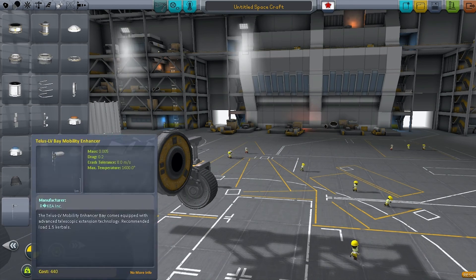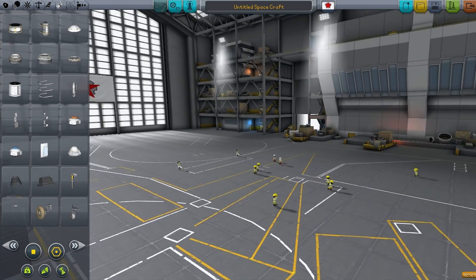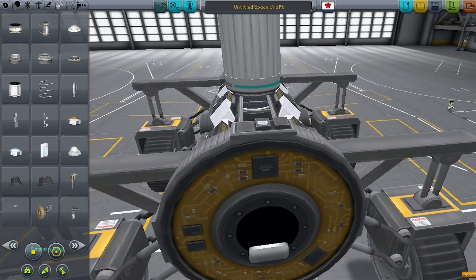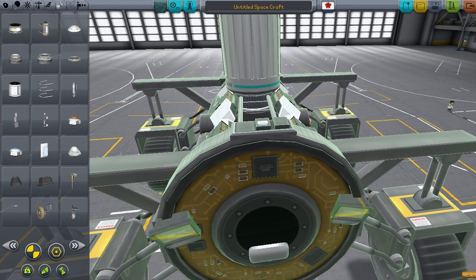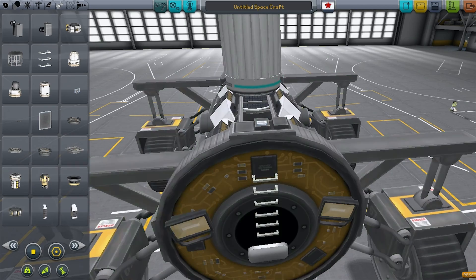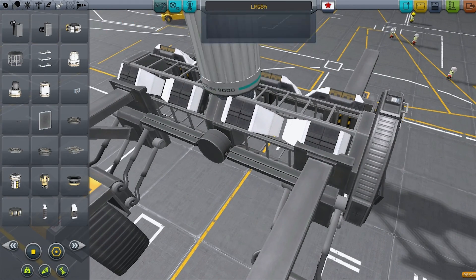I'm also thinking maybe I should add some way for Kerbals to get up there, in case I'm a complete idiot and manage to roll it and need to repair the dish. On the Mun I could just jet back up on top, but you can't do that on Kerbin. Also realized it's a nighttime launch so I'm going to need lights to see where I'm going, and stairs so we can actually get up on top of the gantry part. And I can't even remember what the vehicle name stood for now.